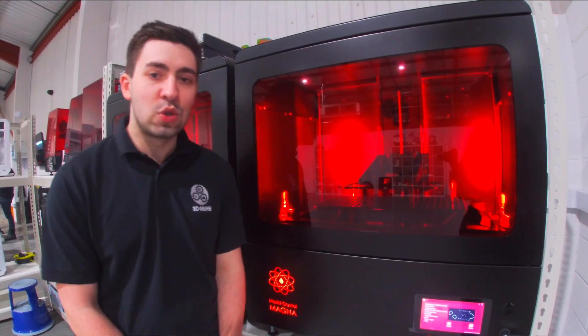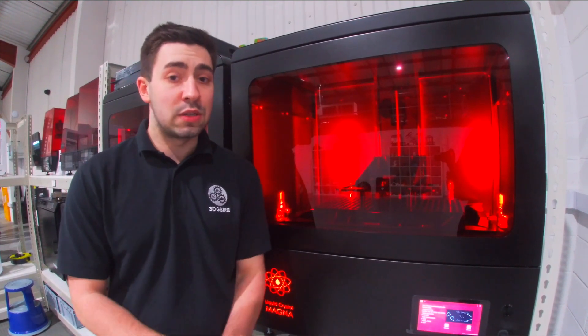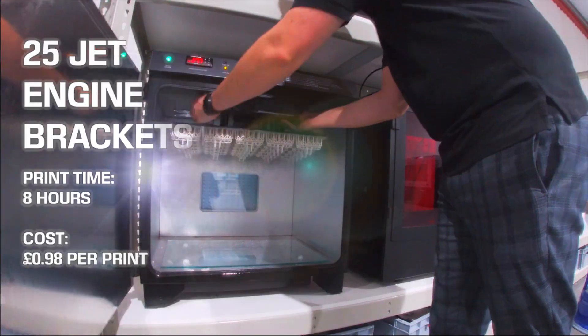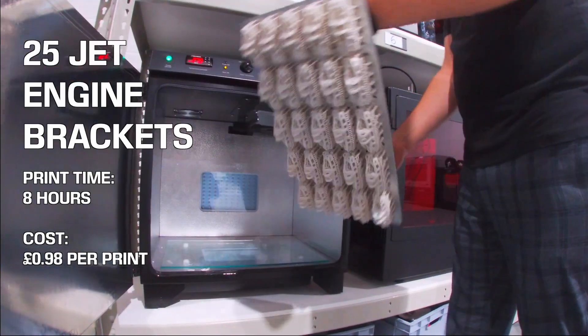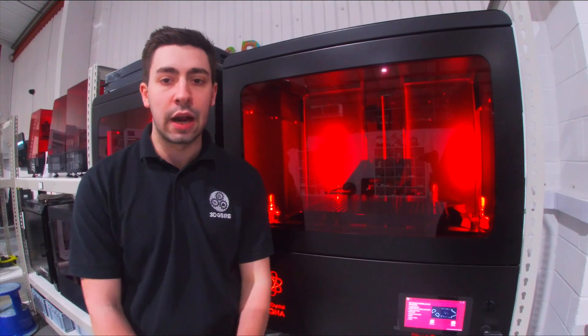The LC Magna also comes with a wash unit and a cure unit to make the integration of this system into your business absolutely seamless. Being able to take your platform straight out of the Magna into the wash, straight from the wash into the cure — you can be from completed print to finished part in less than an hour.